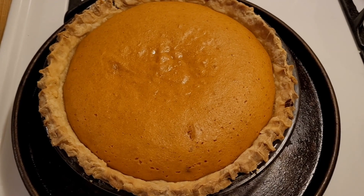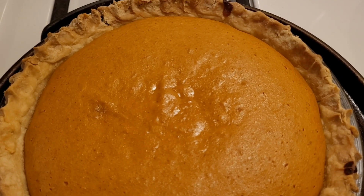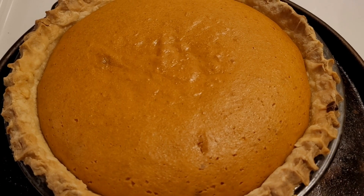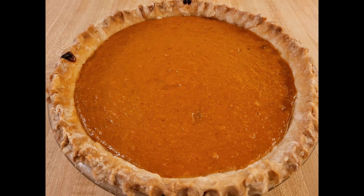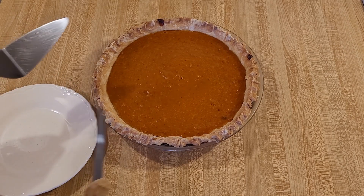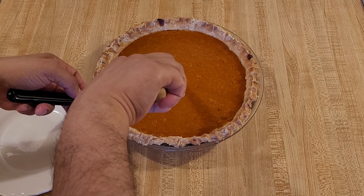I just pulled my butternut squash lemon pie out of the oven. It was in at 350 degrees Fahrenheit uncovered for 50 minutes. For most people your pie should take 45 to 50 minutes, depending on how much liquid you bake off the butternut squash. The first thing that really caught my attention was the color of the filling — a deep, dark, beautiful orange color that reminded me of pumpkin pie, and honestly even stronger and more attractive than most pumpkin pies I've seen. That's probably because I used fresh butternut squash and not canned pumpkin puree like most people use for traditional pumpkin pie.